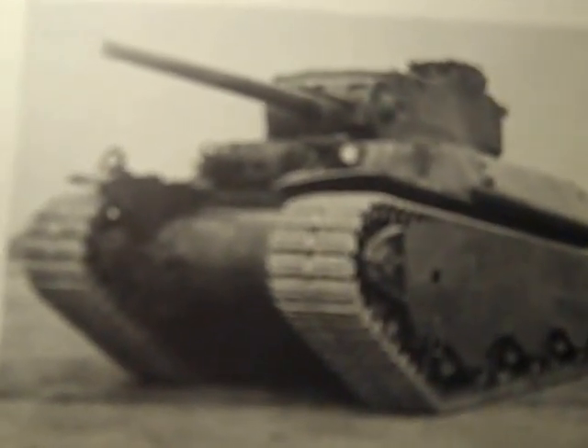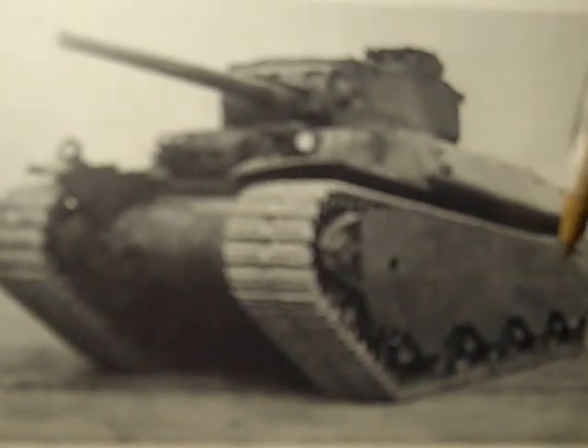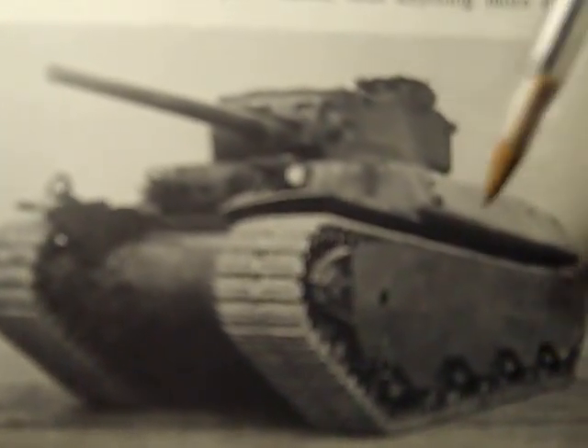It's kind of like a vestigial technology in this tank, and then it evolved into a different tank. Our heavy tanks that succeeded this one don't have these features.